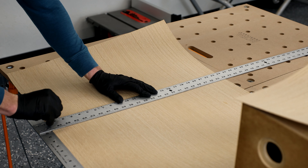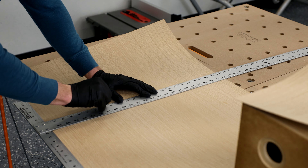Basically just get a sharp razor, get a straight edge, make a number of passes, and it really should cut pretty easily.